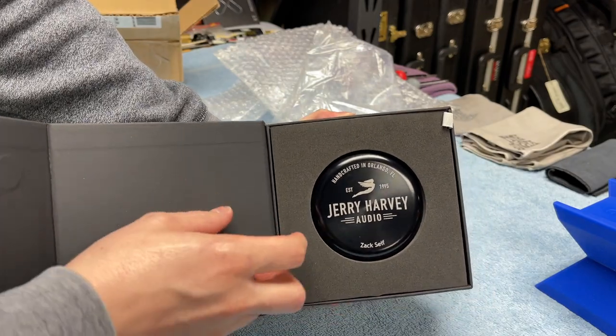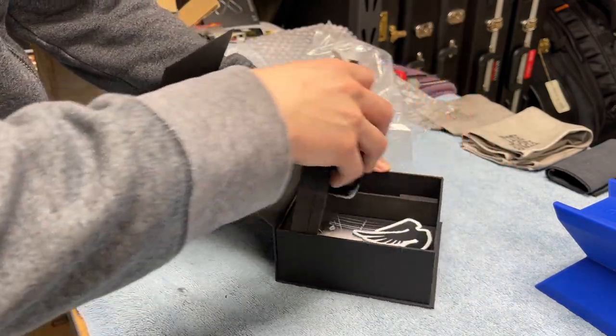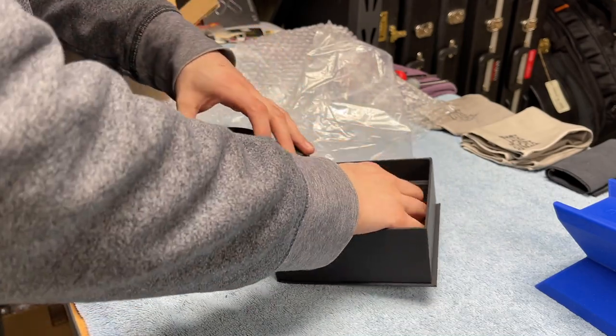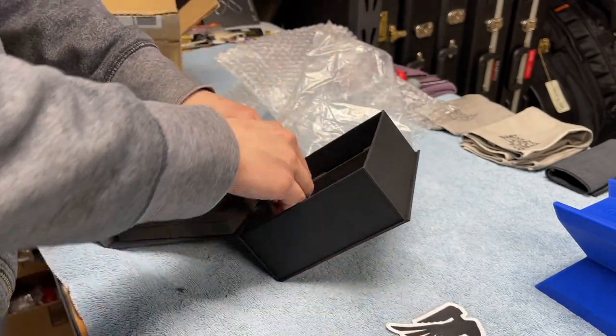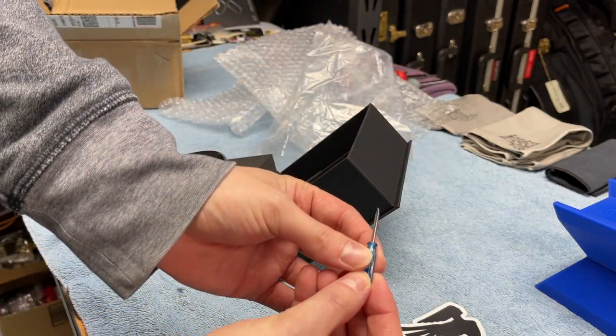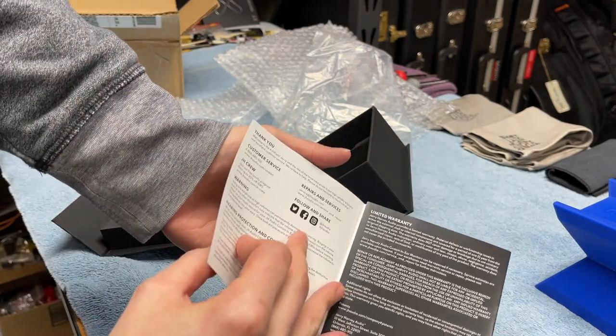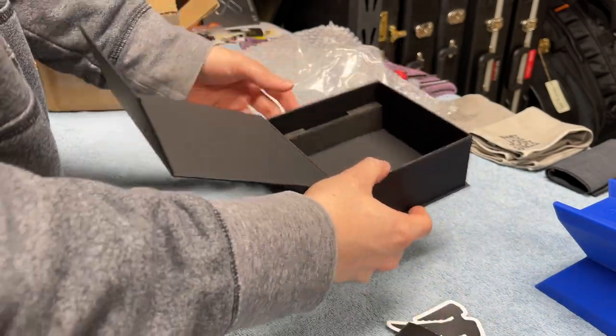Custom in-ear monitors — my name on the case and everything. We have a sticker with the logo. There's an important screwdriver which allows you to dial in more bass, an owner's manual, a pamphlet, and a cleaning tool to clean your ears.